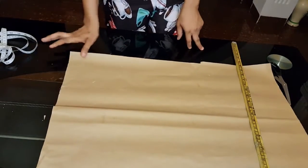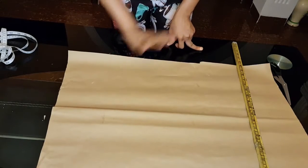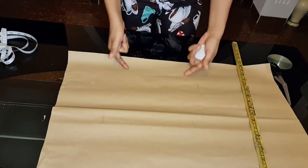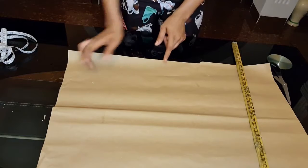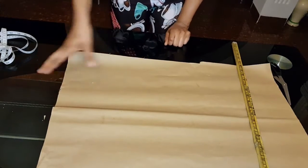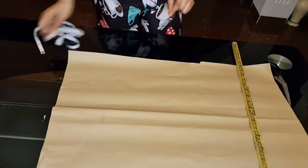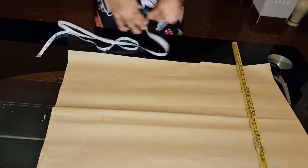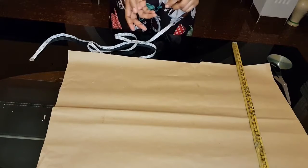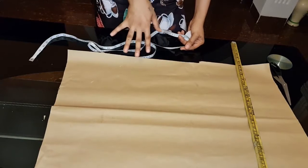This is the pattern paper — it's not folded, it's just one piece. When we're cutting on the fabric I'll explain how we achieve the 360 degrees. For now, what we have is a quarter of a circle — that's what we're working with. My waist is 27 inches, so 27 divided by 4 is 6.75.